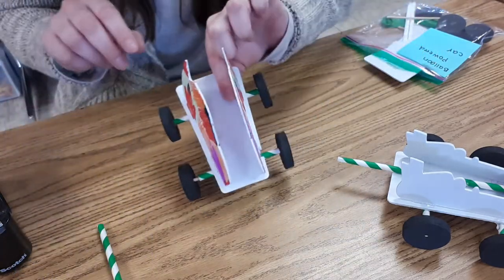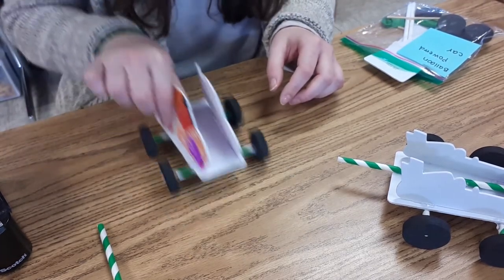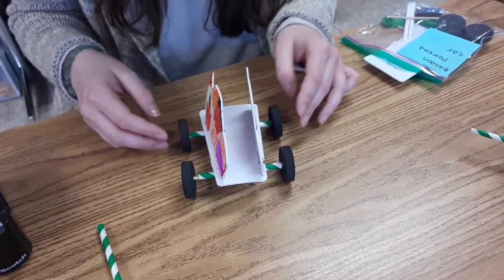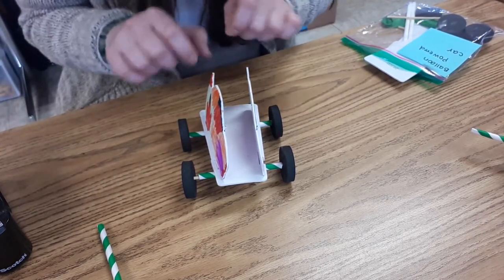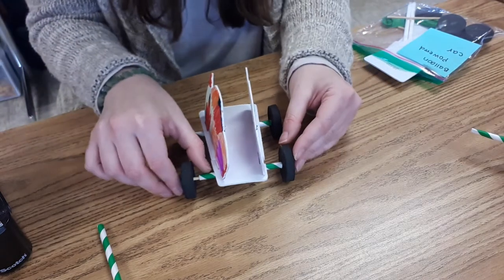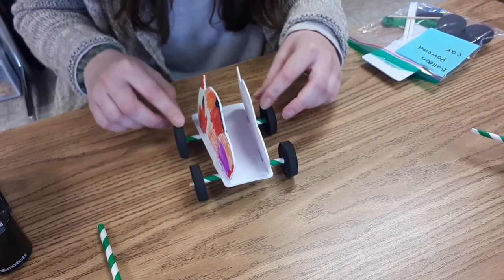Before I add the last part of my car I want to make sure that my car wheels spin when I move it — and it looks like it's going to work just fine. Now if you notice your wheels are really crooked or really off center you might want to take the tape off on the bottom and readjust them. This is one of those projects that you'll practice and try again and again until you get it just right. It might not work perfectly the first try but you just have to troubleshoot a little bit.